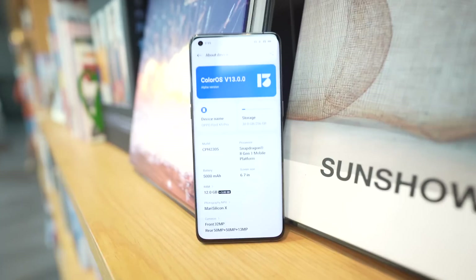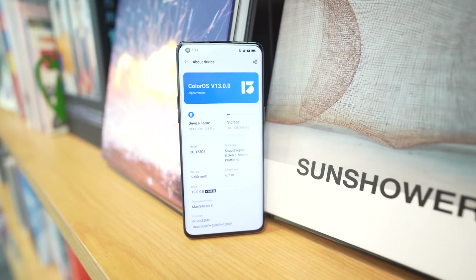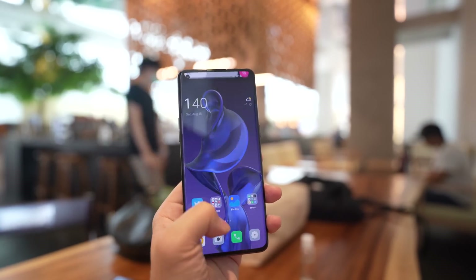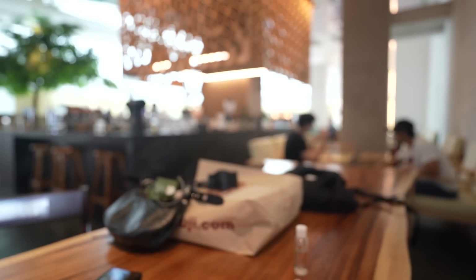That's about it for this overview preview of ColorOS 13 running on top of Android 13. It's really good news that we're getting Android 13 on a third-party Android device this early — probably neck and neck with whenever the Google Pixel 7 comes out, because that's typically the first phone to run Android 13. This is a big jump from two, three years ago, when you would have to see the newest version of Android in a Pixel and then wait half a year for it to reach your Samsung, LG, or OPPO device. That's not the case anymore, and that's something OPPO has put effort into doing, and I think they deserve some props for that.